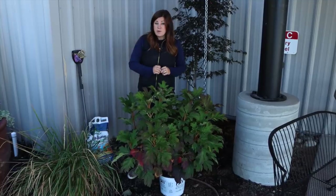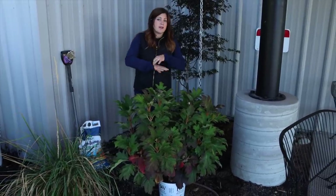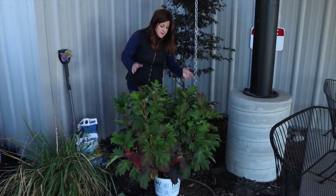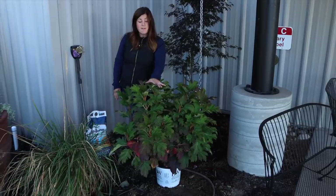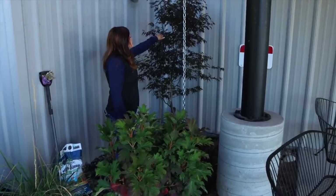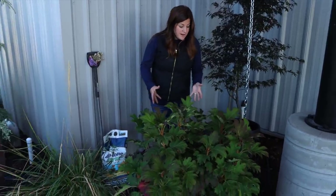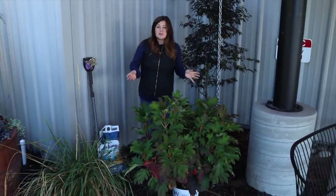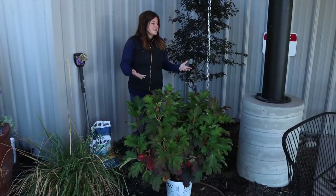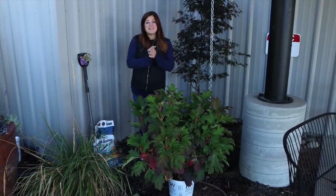This type of hydrangea blooms on old wood, so it's best to put it in an area where you can just let it go. You don't want to put it somewhere where you'll have to plan on pruning it because the possibility of pruning off its blooms is really high. The Gatsby Gal stays smaller than traditional oakleaf hydrangeas so it's the perfect plant here. It's zone five through nine so it's plenty winter hardy for us — we garden in zone five — and the tree is zone five through eight. I've got my supplies, so let's get these in the ground.